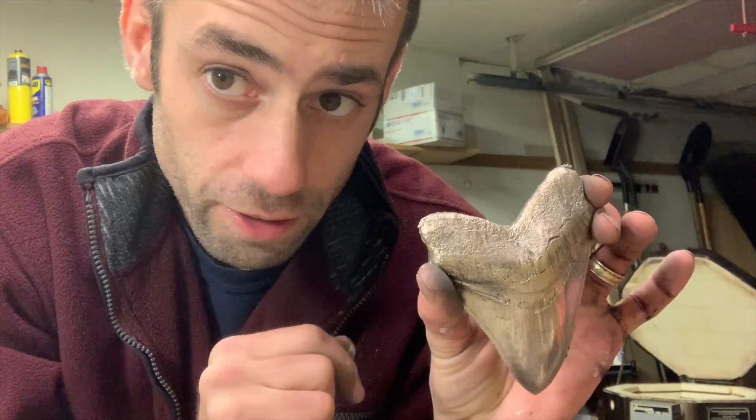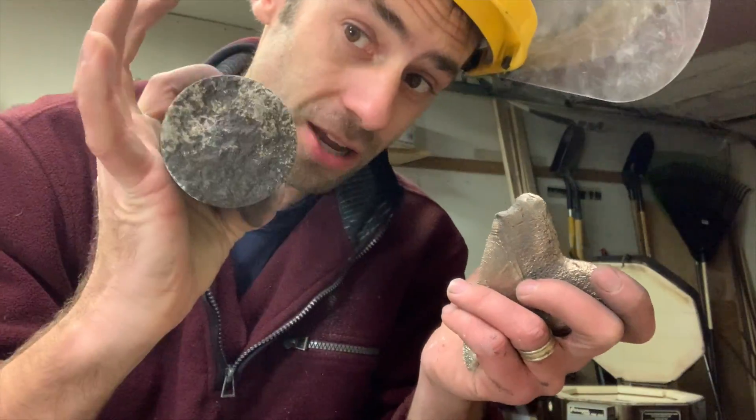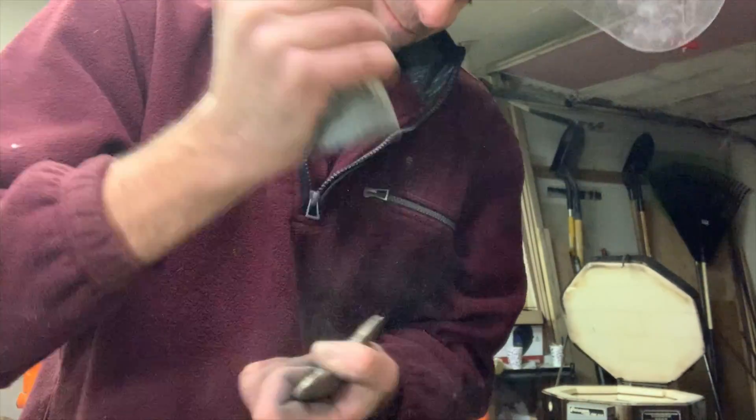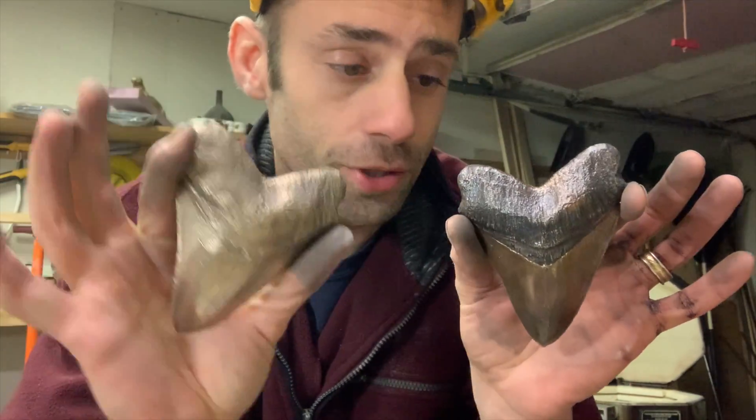With the flashing I just hit it with a grinder or a file. Once that's filed down there's kind of a spot that doesn't match, so I'll literally take a rock and re-texture it. There we go — brand new shark tooth.